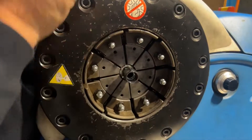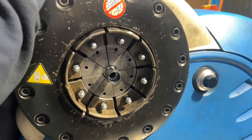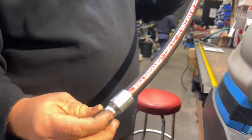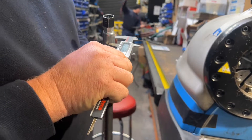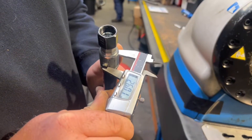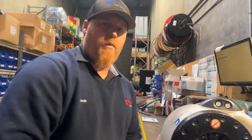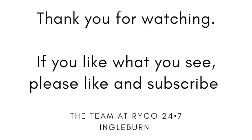The hose is in, it's tight — now we go all the way. And there you have a crimped hose. Always check. 26.01, which is fine — that's crimped correctly. Thank you for watching.